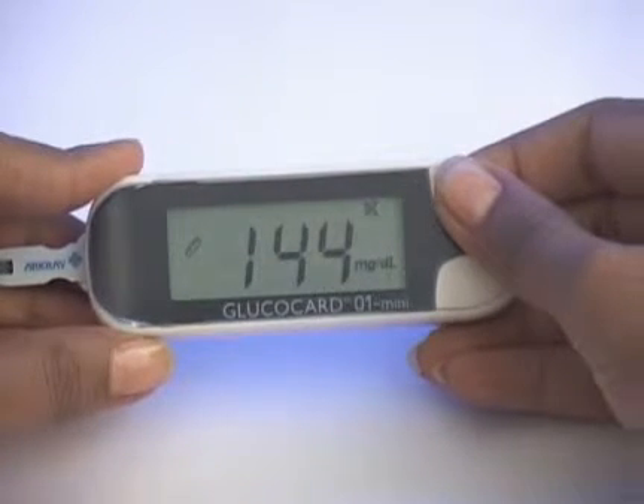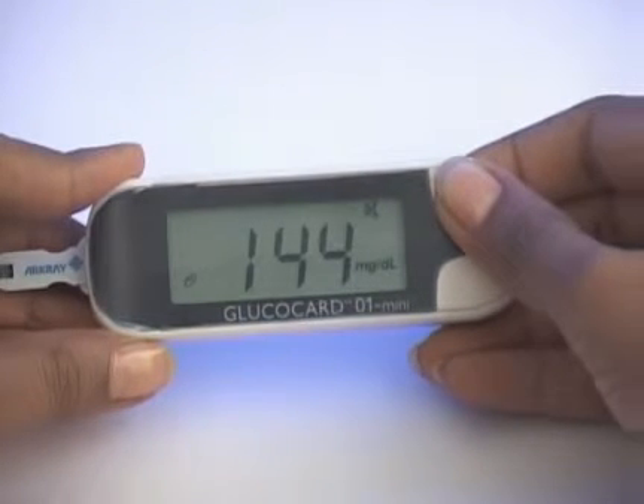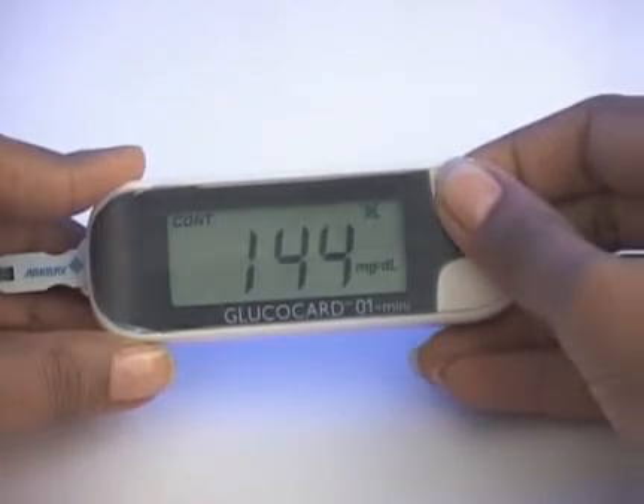You can choose Before Meal Flag, After Meal Flag, Control Test Flag, or Delete Flag.